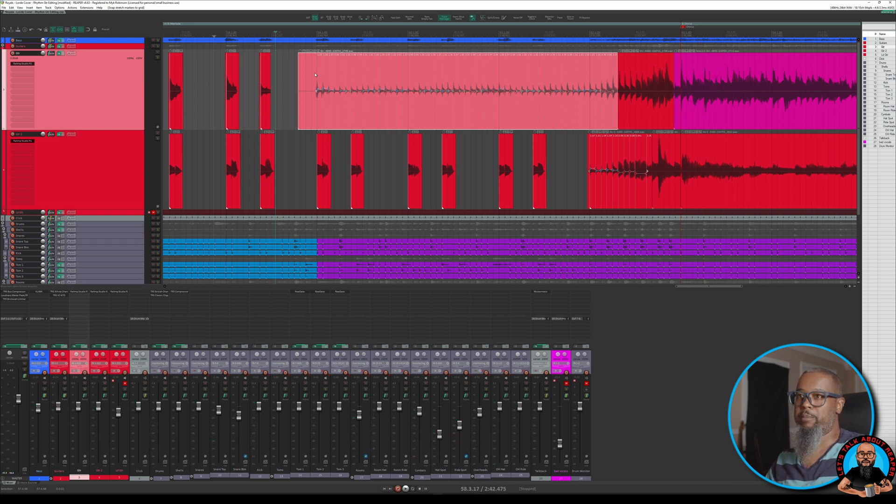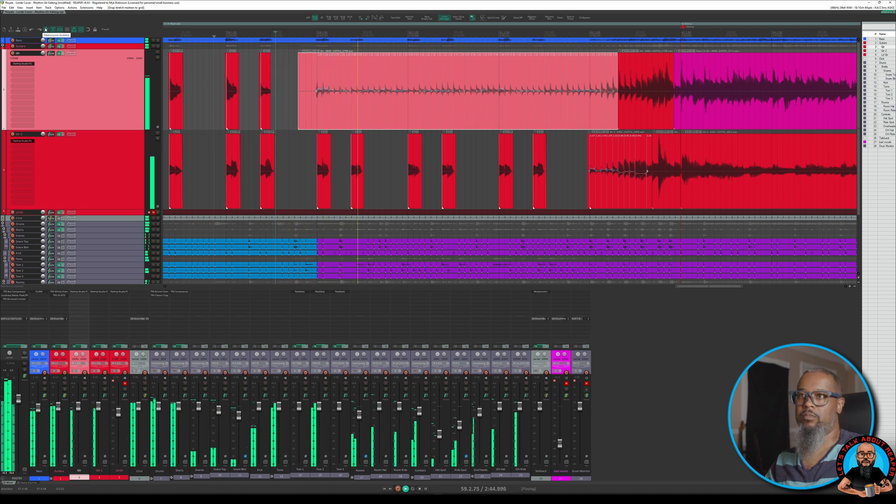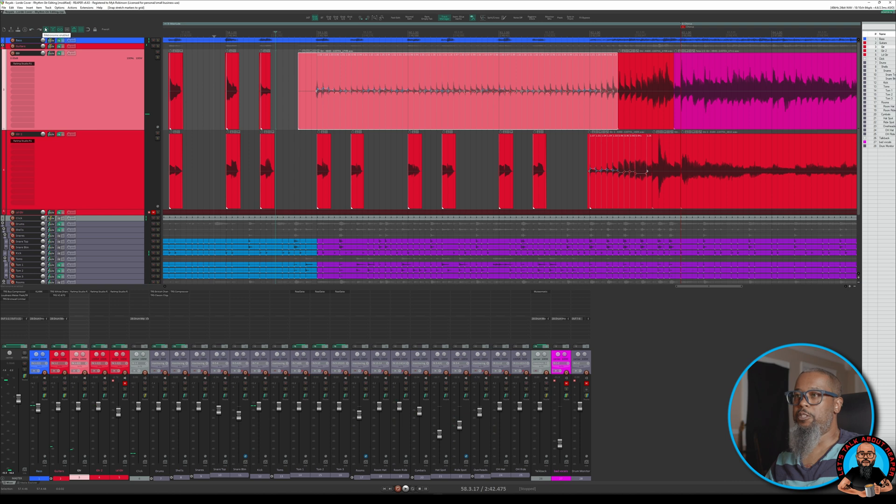Let's take a listen to this and see if these sixteenth notes line up. As you could hear with that metronome engaged, the guitar now lines up perfectly, but it still sounds human and I didn't hear any artifacts from the stretch markers. Now I just need to make some edits to that last portion using whichever method is appropriate, and we're finished.